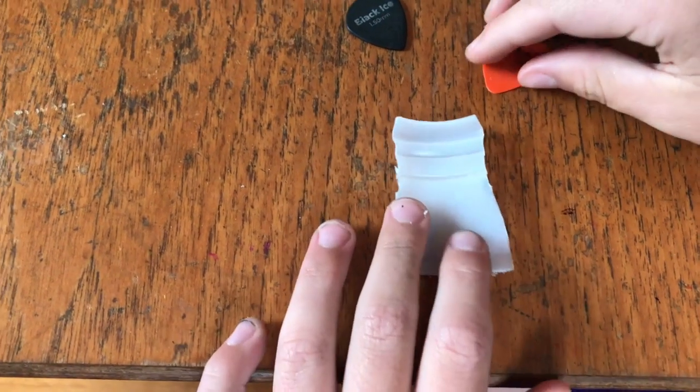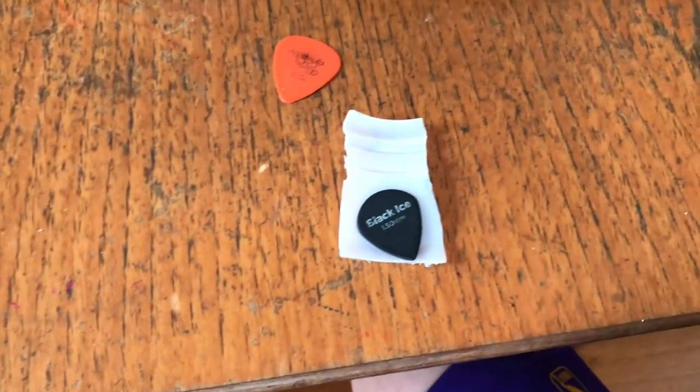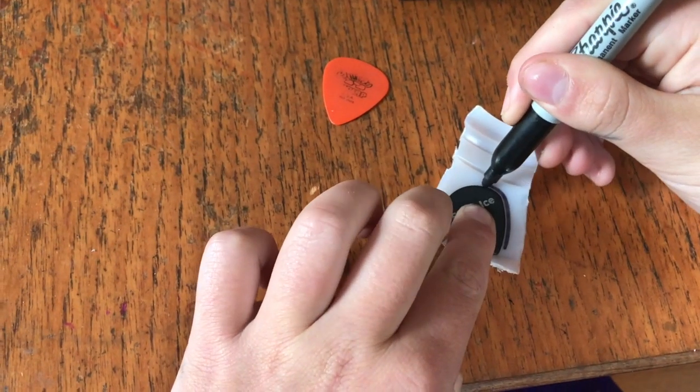Alright, so the first thing you're going to want to do is get your pick or your pick template, put it on the plastic, and then get a sharpie or something and just trace the outline.